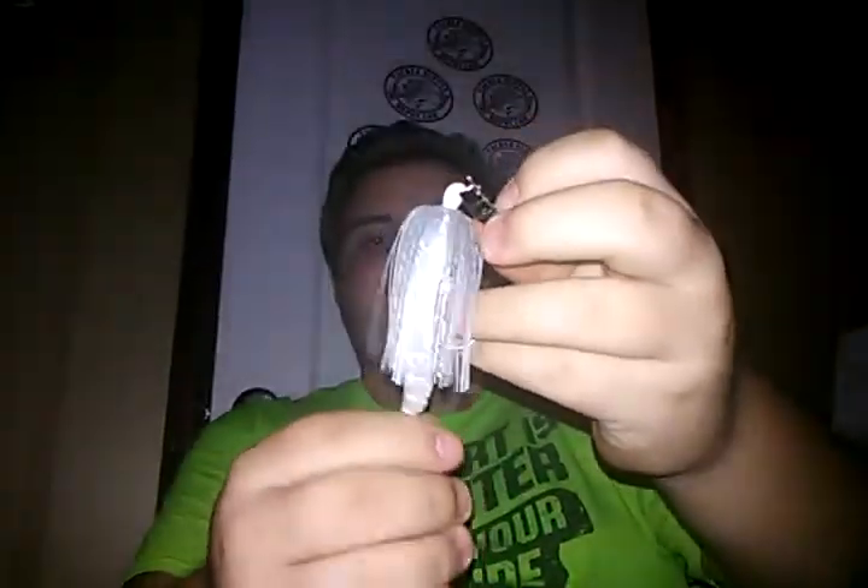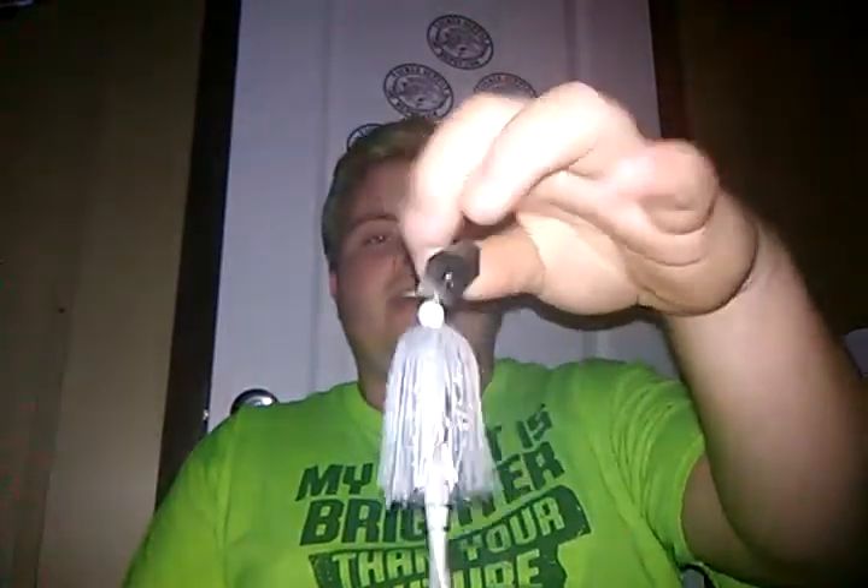Next is a Ghost Shad color — kind of a clear translucent chatterbait with a Blade Minnow on it as well. This one is a one-eighth ounce. My other two chatterbaits are three-eighths ounce. The smaller size gives it an advantage — it rides a little bit higher in the water column because it's not as heavy. But I always throw three-eighths ounce. The swim jigs are both three-eighths, and the other chatterbait is also three-eighths. Three-eighths is my main size for chatterbaits and swim jigs.